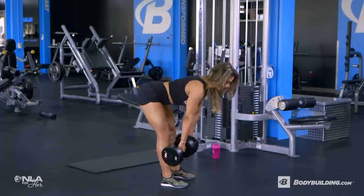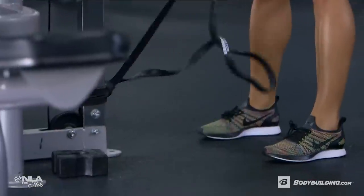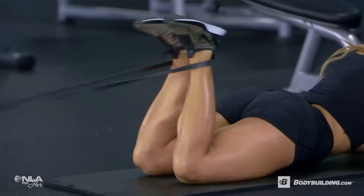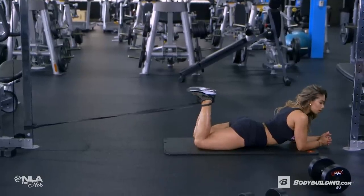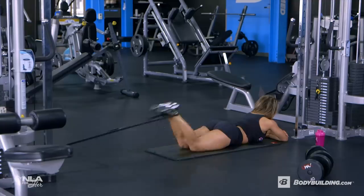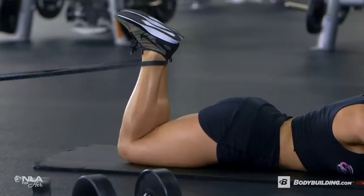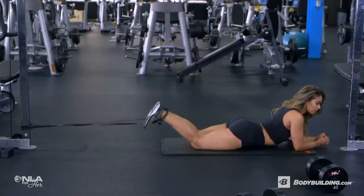I love super setting these two exercises together because I really feel that hamstring pump. I like the combo of some heavy compound movements followed by a lighter banded higher rep exercise. For my tempo on this, I'm going to explode as I curl up, hold and squeeze that contraction at the top and then control the band back down.